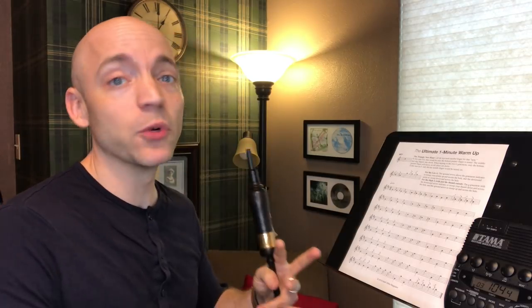Let me get a metronome. We're gonna set it at 104, and if we do this at 104, it takes exactly one minute to do. I've got my metronome right here. You have it set at 104, it'll take exactly one minute. It's pretty aggressive in speed, but I really want to get this done in one minute. You're welcome to slow it down — take 90 seconds, maybe even two minutes to get through it the first time. Let's see how this goes.